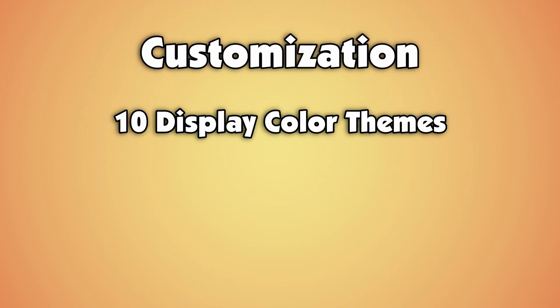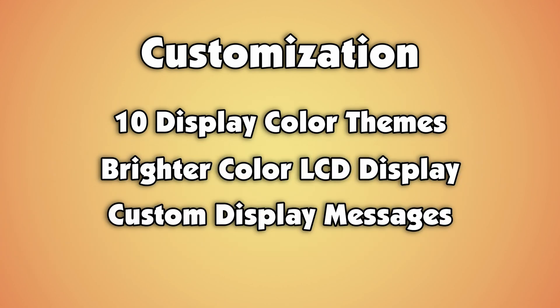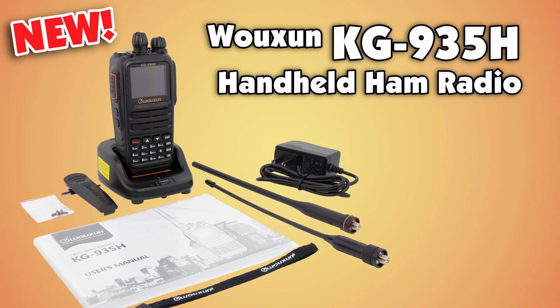Switch between 10 display color themes shown in all their glory on a brighter color LCD display. Then personalize it with custom display messages. The Ocean KG935H is your one-stop shop ham radio in handheld form.